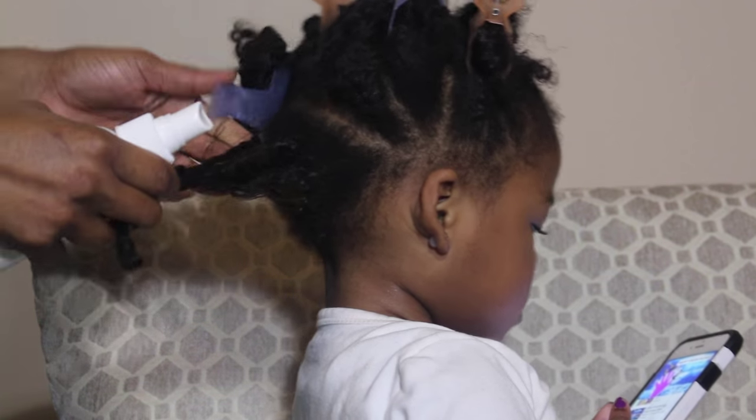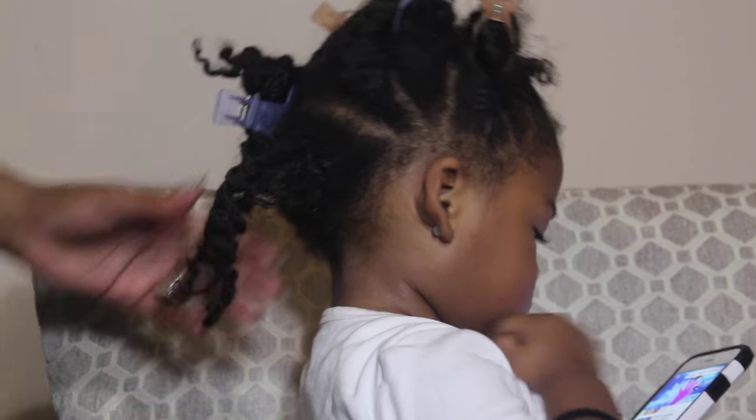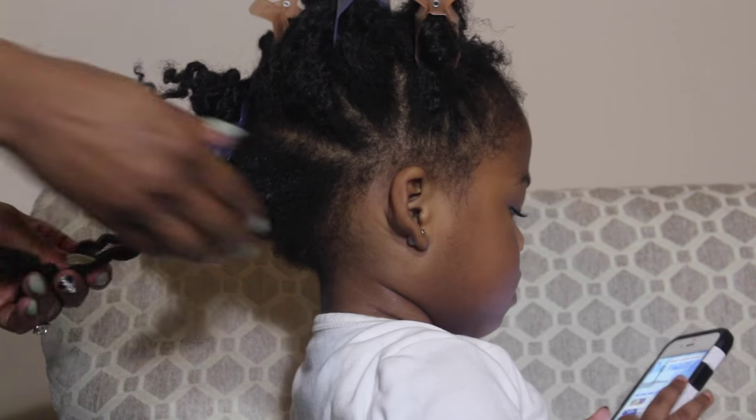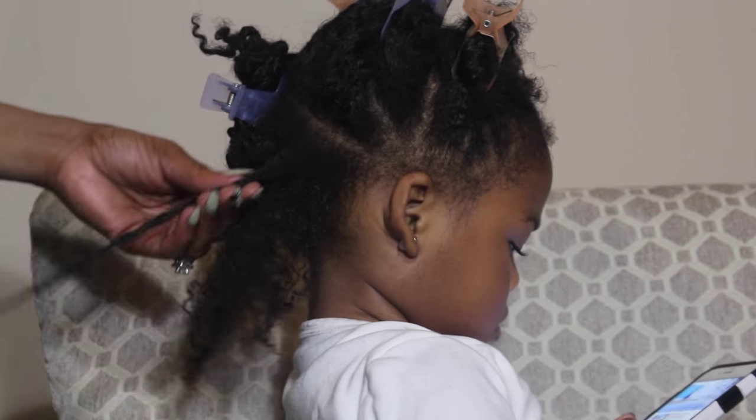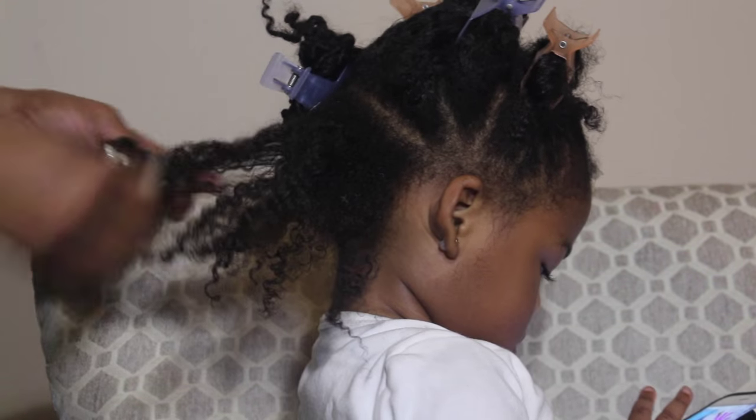So when I do her hair, I never use combs when I detangle. First I start by using my liquid, and I spritz my liquid throughout her hair. I already have her hair divided in sections for this video, because it just makes it easier for me to do when it's divided into sections.